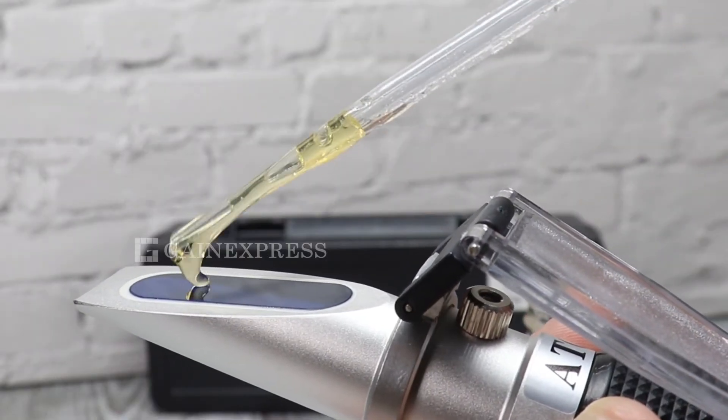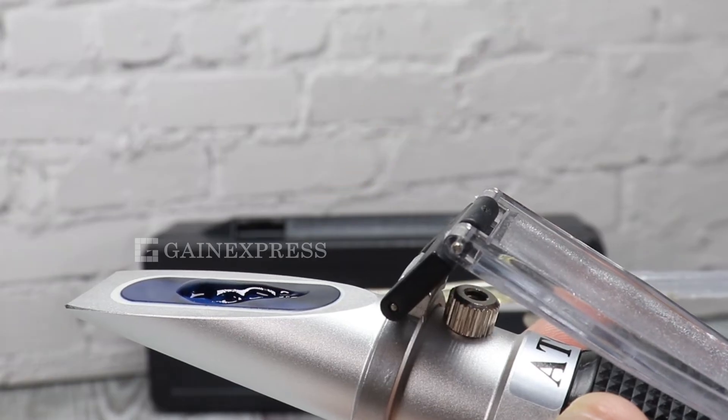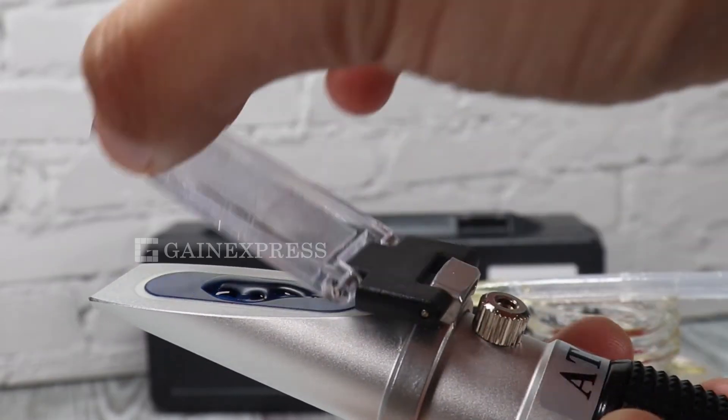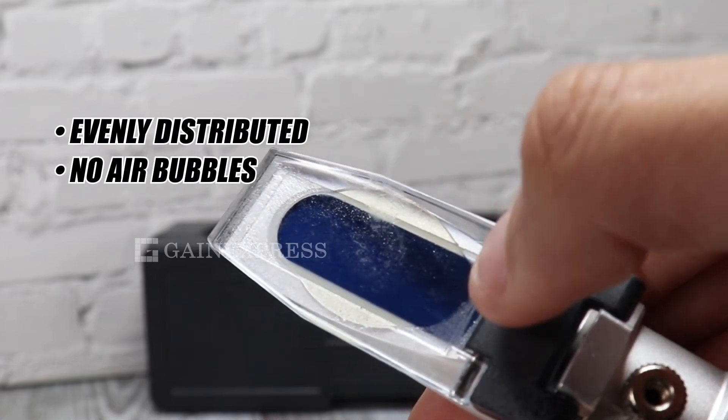Place a few drops of sample on the main prism and close the daylight plate. Make sure the sample is evenly distributed and there are no air bubbles on the prism.